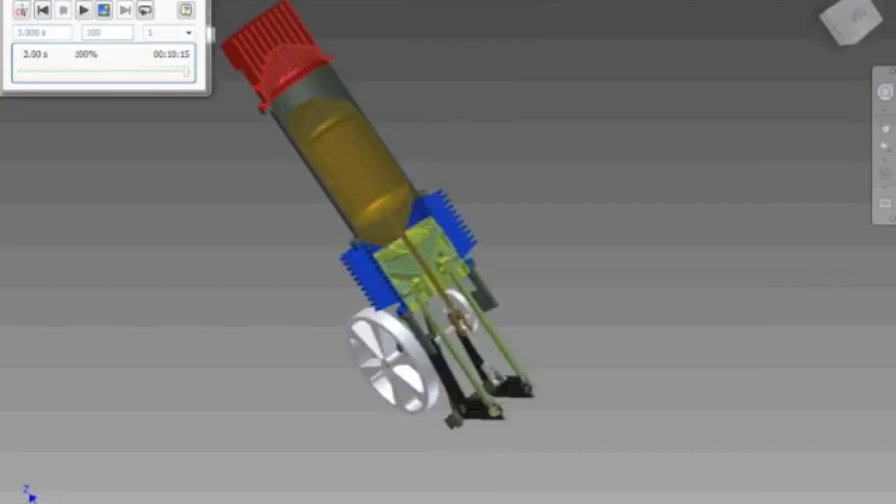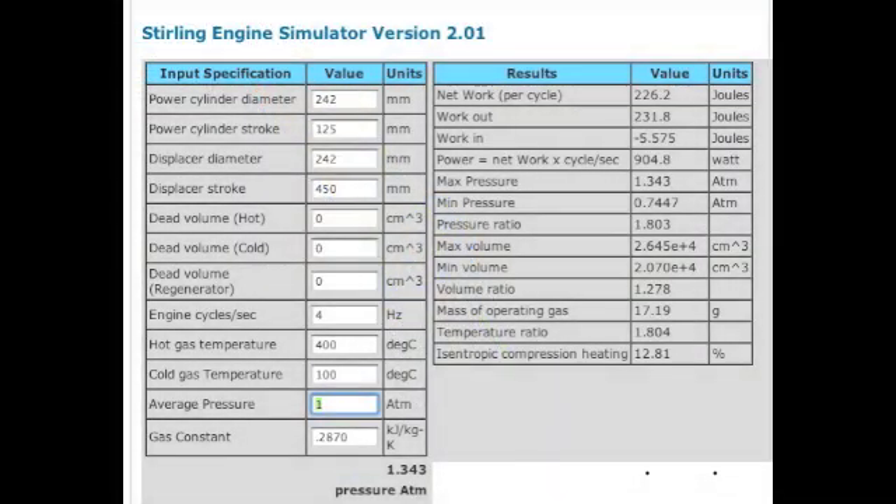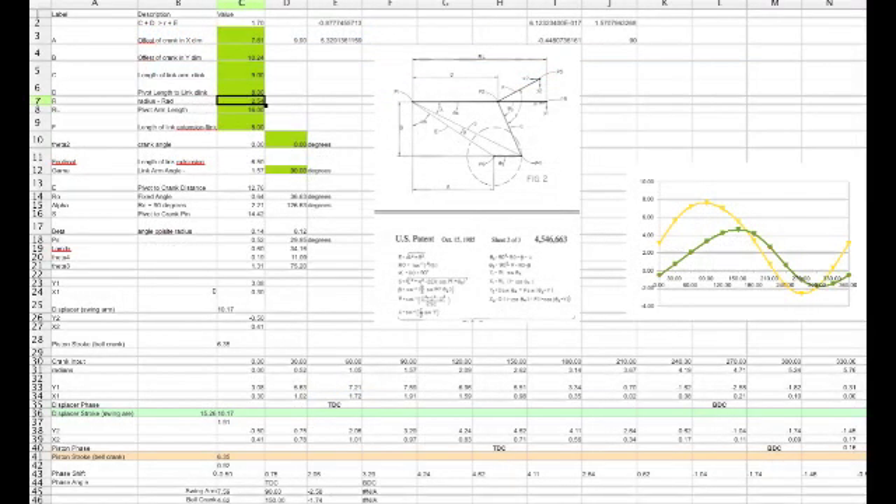For our power calculations — as far as what the output of the engine is going to be — we use this spreadsheet that we found on the internet at solar heat engines dot com. It's a great resource with lots of good information. In addition to the power calculations, we do the kinematic calculations for determining the stroke of the displacer and the piston, with them being 90 degrees out of phase, using this homegrown calculator here.